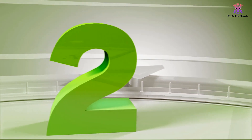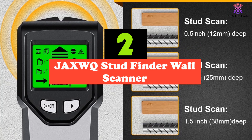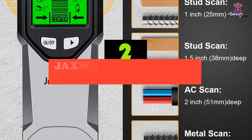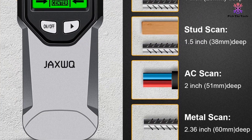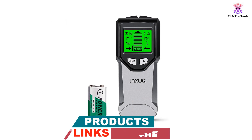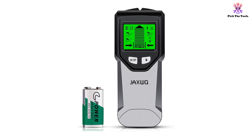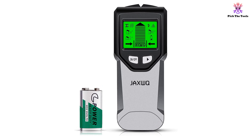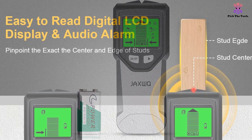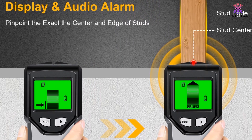At number 2, we have the JAXWQ stud finder wall scanner. This stud finder wall scanner is a versatile and efficient tool that can accurately detect and locate metal, studs, joists, pipes and live AC wires hidden behind walls, floors and ceilings. Equipped with an intelligent micro sensor chip and upgraded 5-in-1 detection modes, this stud finder can quickly and accurately detect the center and edges of wood and metal studs up to 1.5 inches deep, metal up to 2.36 inches deep, and live unshielded AC wires up to 2 inches deep.